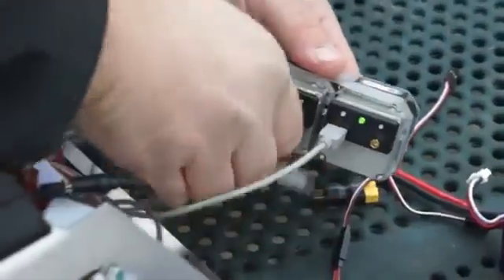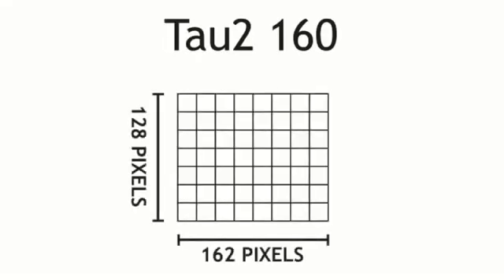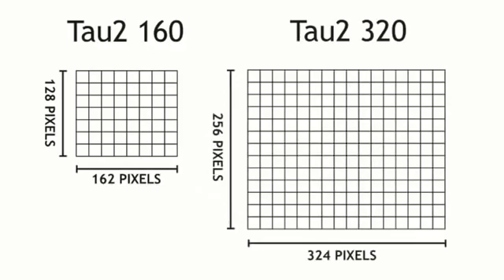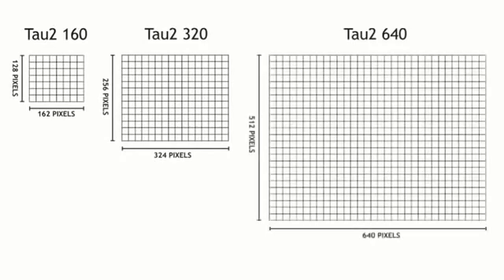The key difference between the three cameras we're testing today is the number of pixels on the thermal detector. The TAU-2-160 is a low resolution camera and is the least expensive of the three. The TAU-2-320 offers double the resolution but at a correspondingly higher price. And the TAU-2-640 is a top-of-the-line model with a price to match.